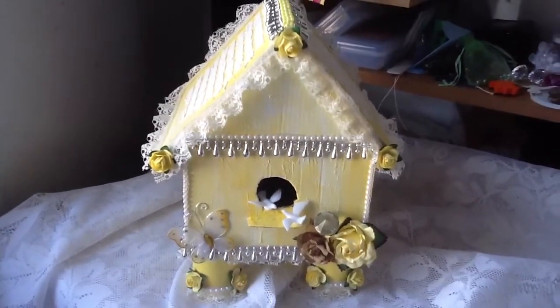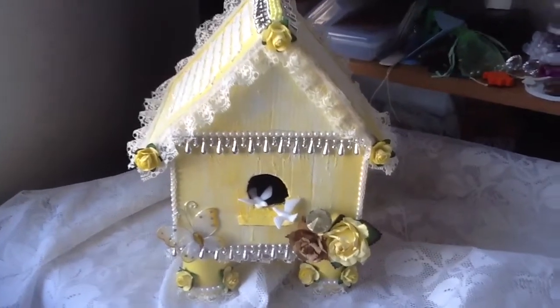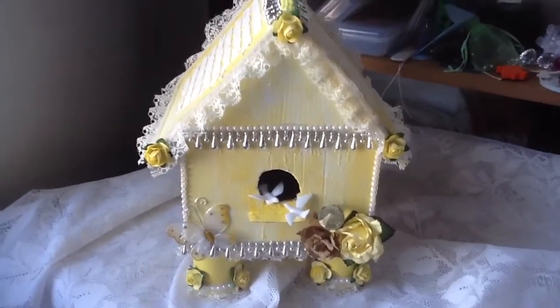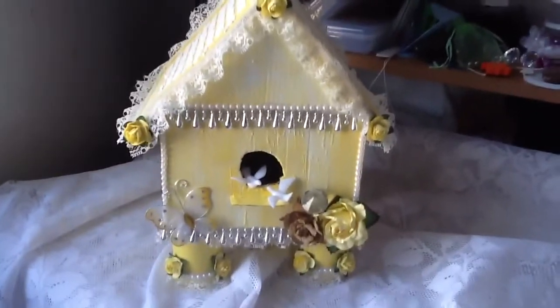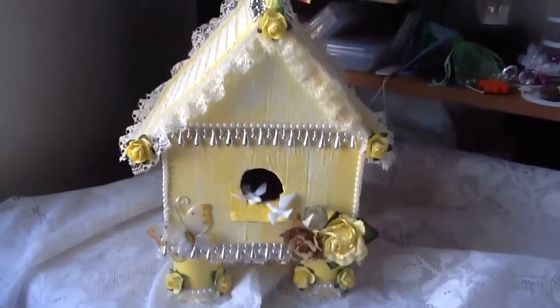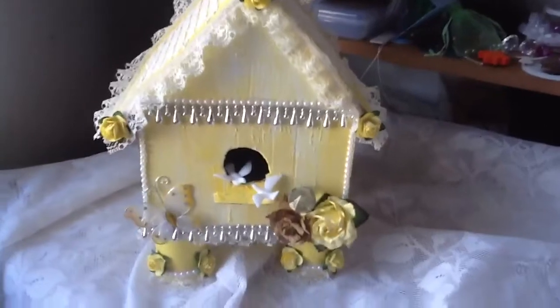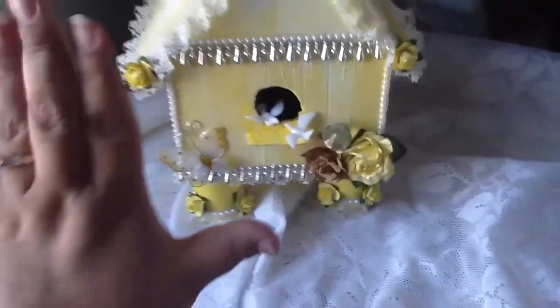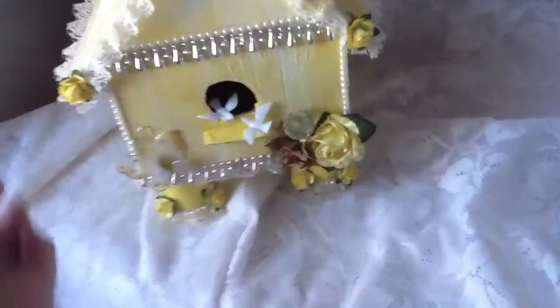Hi everyone, this is Paula and I'm here just to share with you guys a small birdhouse that I made. I just finished it now, been working on it all morning — well all afternoon. It's already afternoon here and I decided to go with yellow and kind of cream. So this is my hand and that's what it looks like.